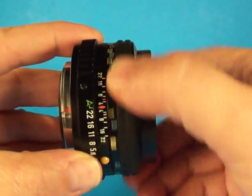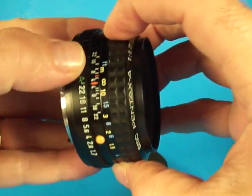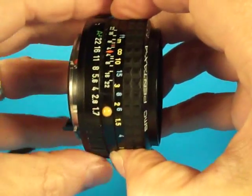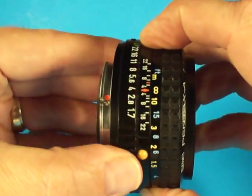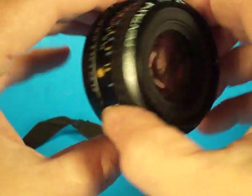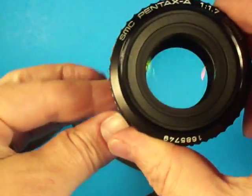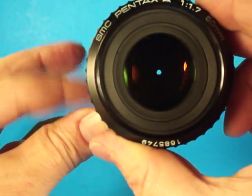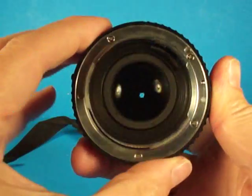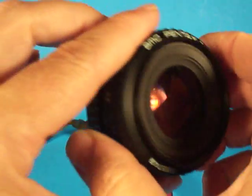Very nice smooth focus lens. The aperture ring, once you unlock the automatic setting, has a nice detent at each stop. And if we look through here and look at the aperture lever — very quick aperture blades. I don't see any oil, I don't see any fungus, or any contamination in there.